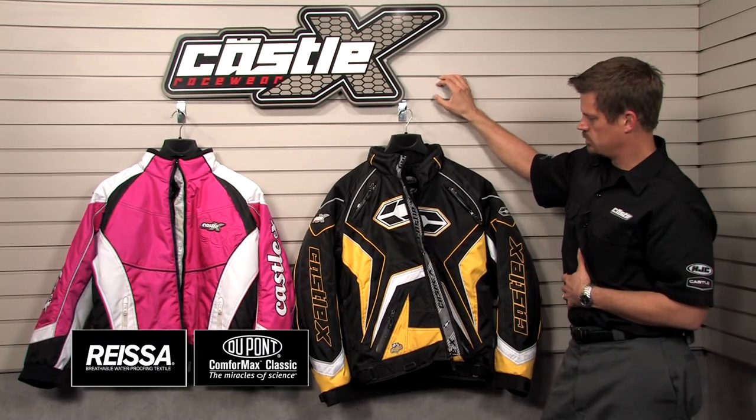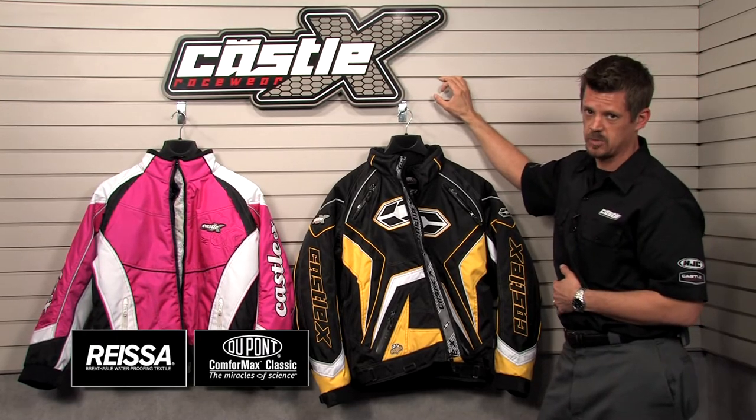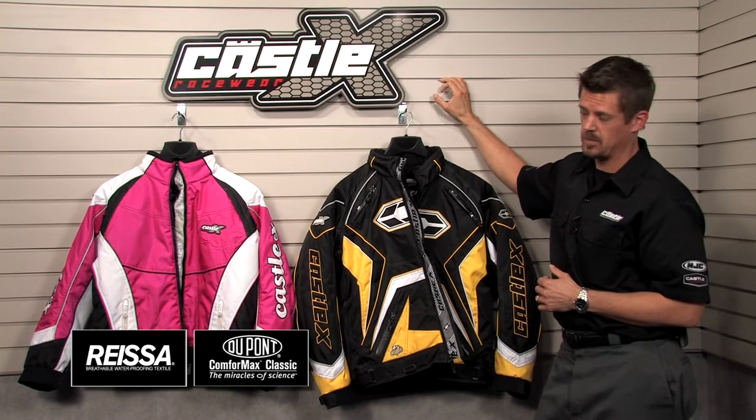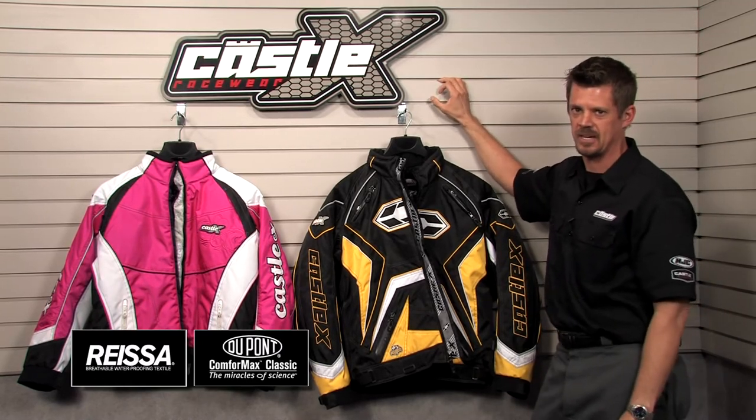If you want to look good, ride good, feel good, you're looking at $189.95 on retail price points all the way up to $219.95 for the Monsters. So this is the jacket that has all that image. If you want them, go get them. Thanks for visiting castlesales.com.